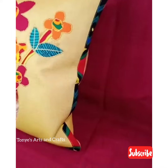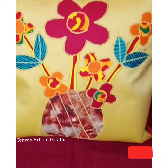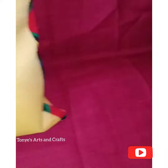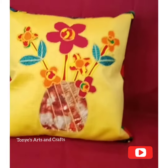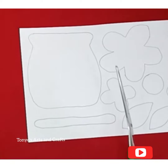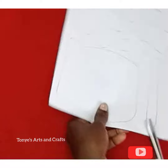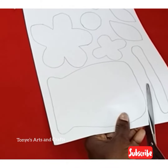What I did first was to have an exact design, so I traced out what I wanted on a sheet of paper. After tracing it out, I cut it out, so that's my guide for the shapes I will be cutting.